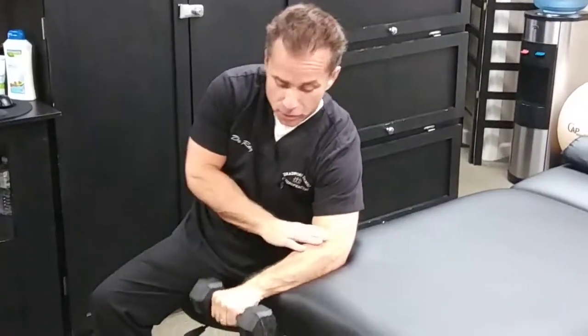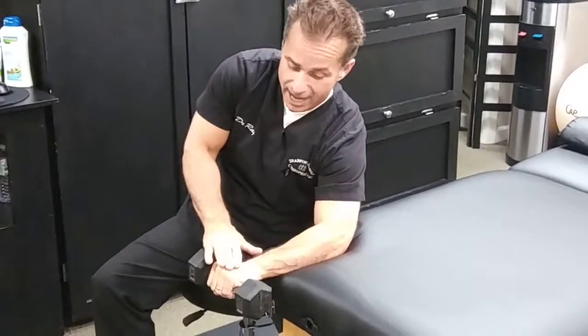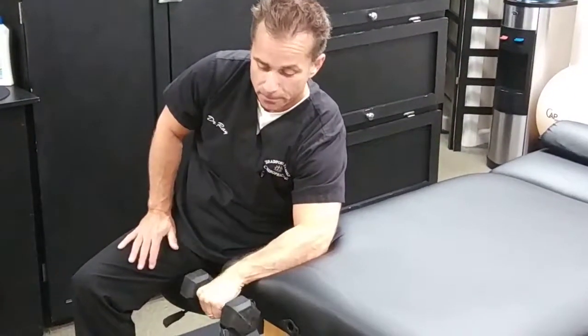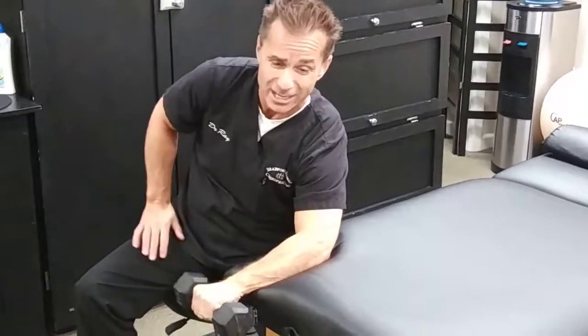Our first exercise, we're going to be laying the forearm on a stable surface with the hand dropped down into flexion with the weight, and we're just going to simply be extending that weight backwards. We're going to be doing this exercise 3 sets of 10 to 15 repetitions. This is called a wrist extension exercise for lateral epicondylitis.